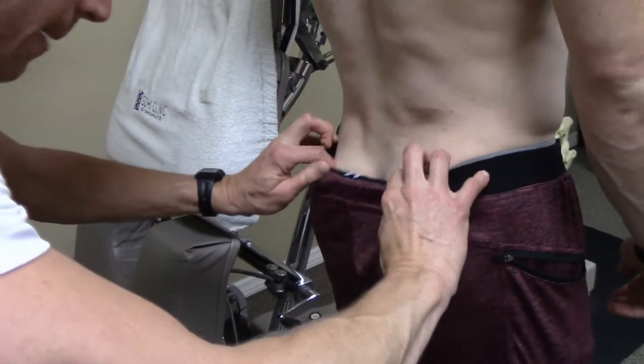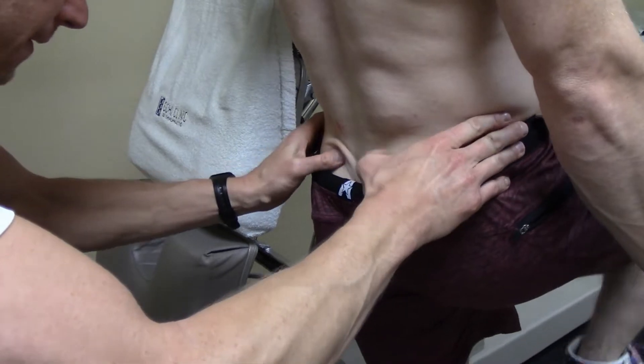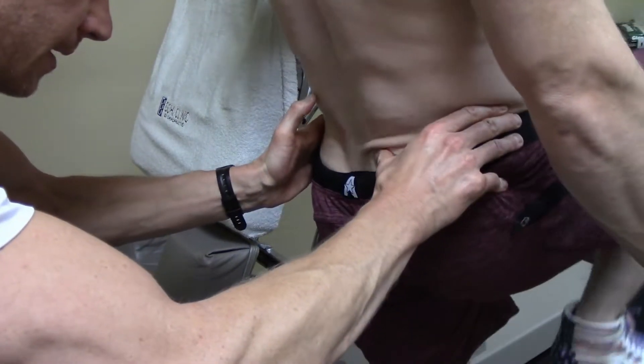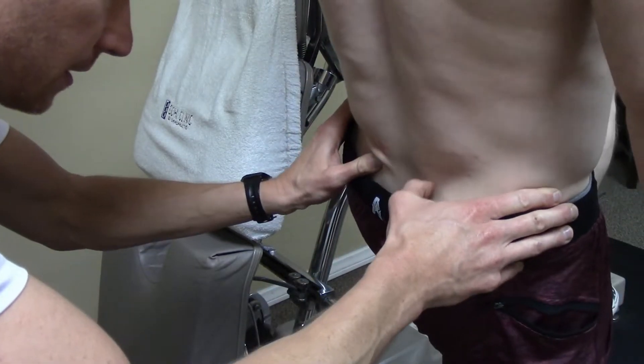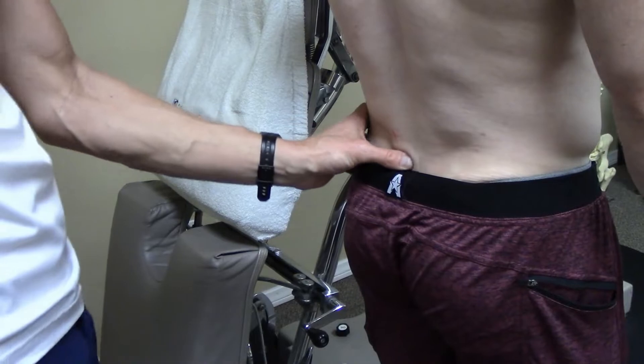So let's check out your SI joint here. What I'm looking for is my finger should drop when you lift your right leg, then left. I'm looking to make sure that PSI drops right and left. A little bit less motion on the right side, but we're going to check that in a minute.